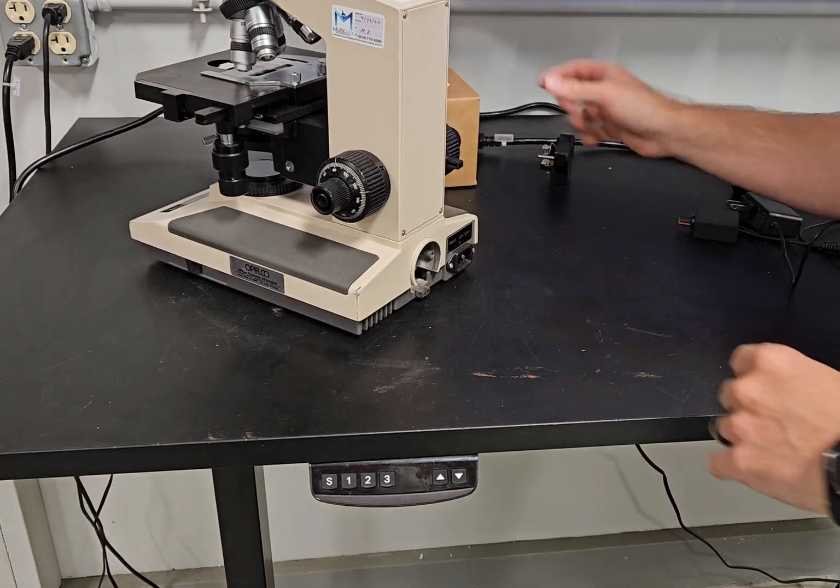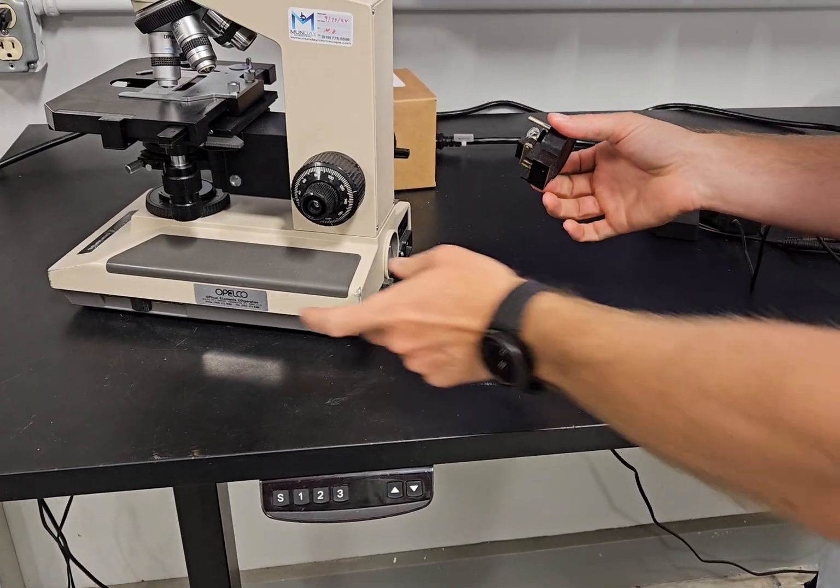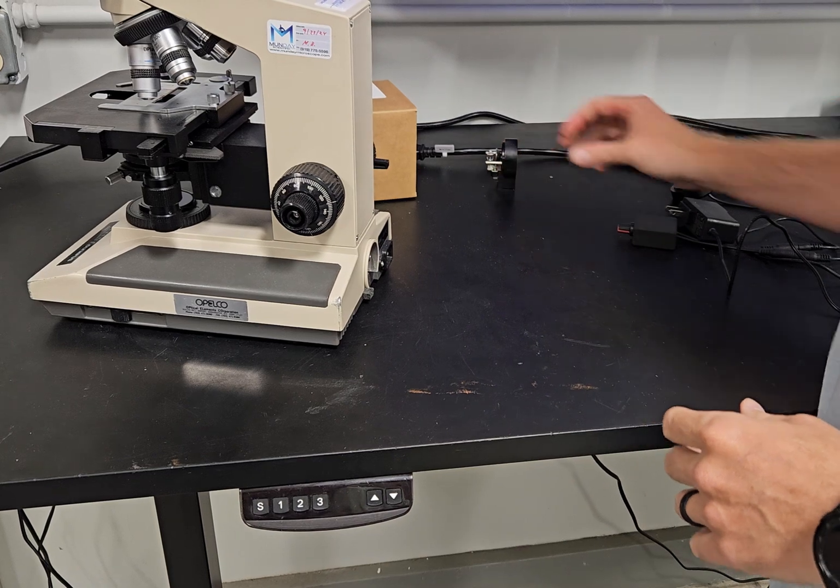You're going to remove the old lamp house — that's usually the culprit. The lamp house may be bad, the electronics may be bad, or you just may want to upgrade to LED.